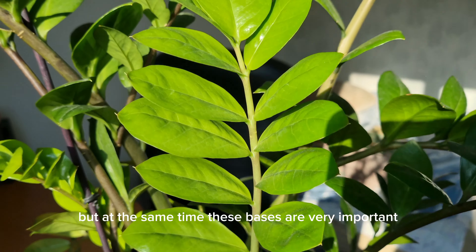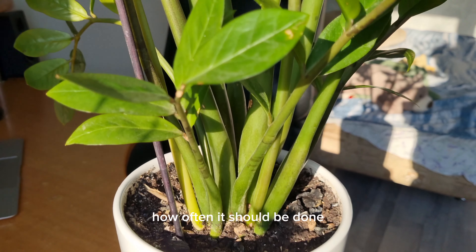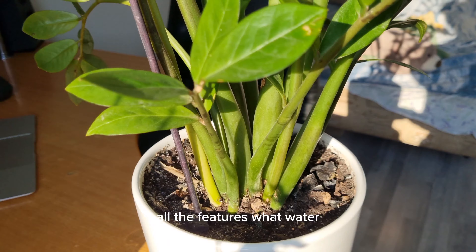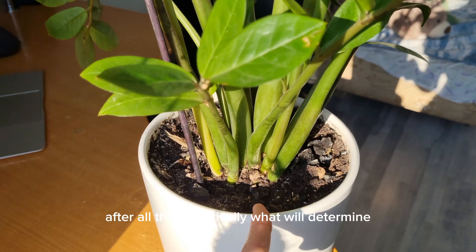Hello, friends! Today will be a video about the basic care of Zamioculcas, but at the same time these basics are very important for the stable growth and development of this plant. We will pay very close attention today to watering Zamioculcas — how often it should be done, in what soil to plant it, in what pot, all the features, and what water to use.